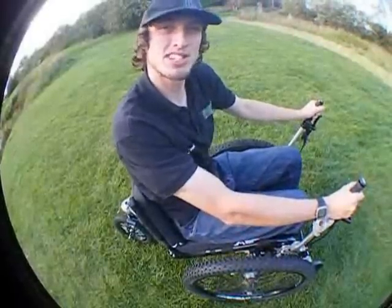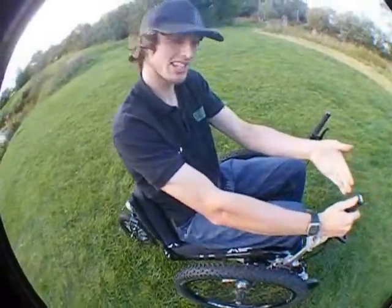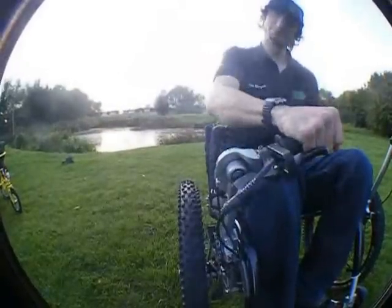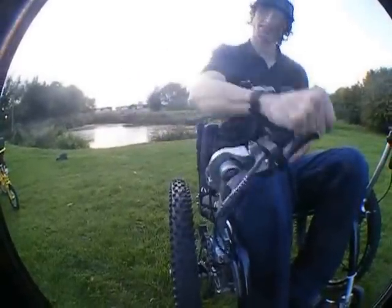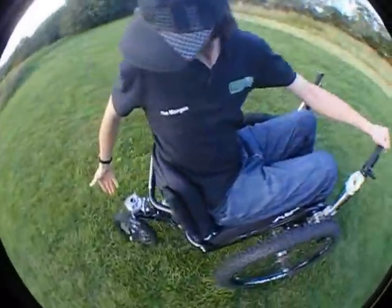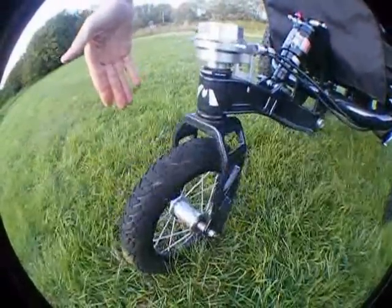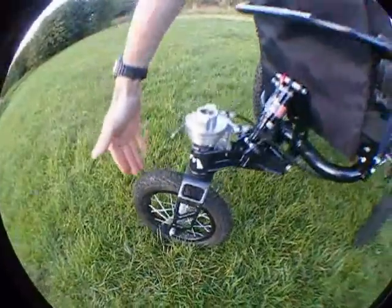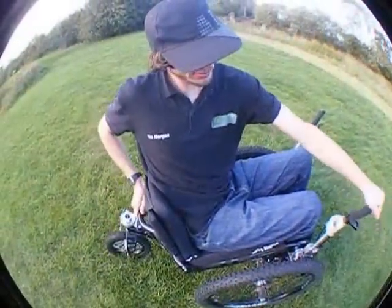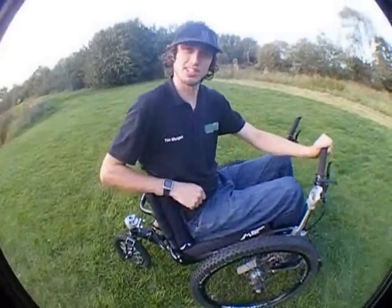In this next clip I'm going to explain the steering for the mountain trike. Basically, it's operated by this lever which you pivot left to go left and right to go right. This lever turns the back wheel. So again, pivoting left to go left and right to go right. And that's the basics of how the trike steers.